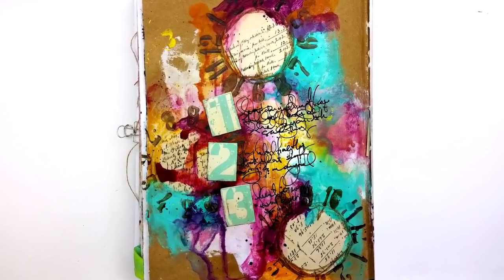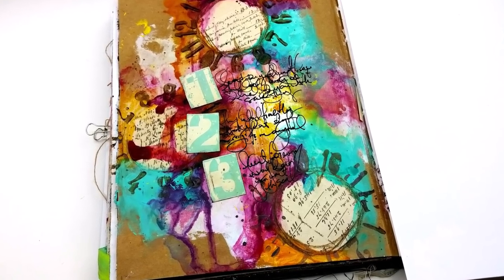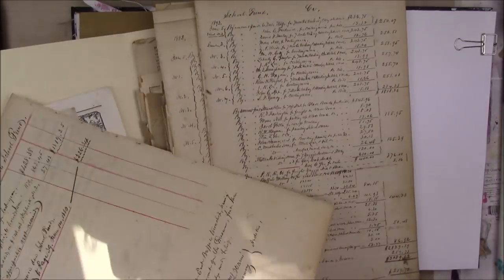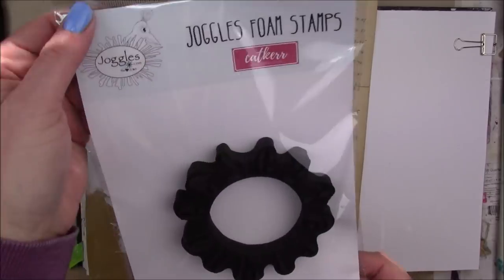Hey guys! We're going to be working on this art journal page today. It's on the craft card stock in the Dina Wakeley Media Journal — of the big journals, it's the small one. I'm just going to go through and pick out a ledger paper that I want to use for my circles.